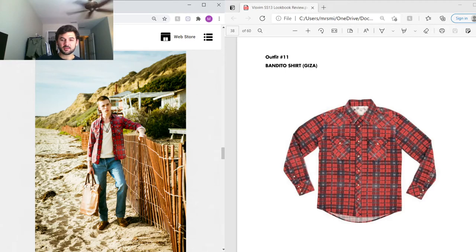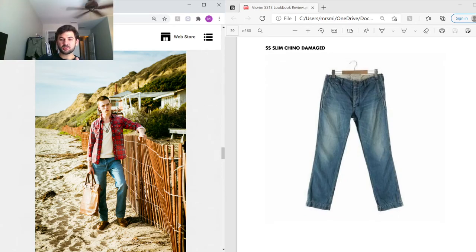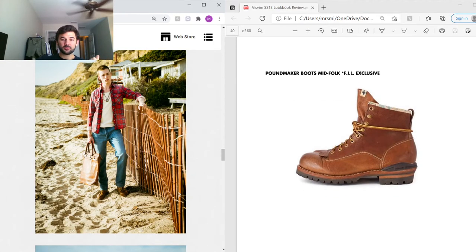Next outfit — really simple but really nice. He's got the Bandito shirt in Egyptian Giza cotton, which looks a lot like the Wally shirt but in a washed cotton with really nice fading, cut in the same Social Sculpture silhouette, and I believe it also has the same mother-of-pearl snap buttons. On the bottom, Damaged slim chinos — same as the one-wash from the first outfit but with added hand distressing. On the feet, Pound Maker boots again, featuring bison leather, nine eyelets, contrasting laces in a floral pattern, Goodyear welt, and Vibram lug sole.